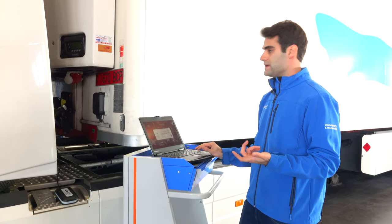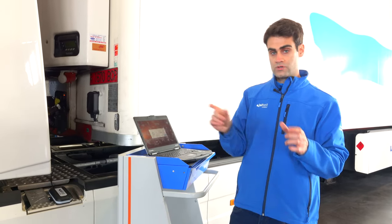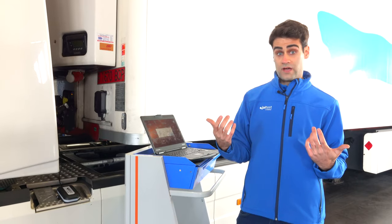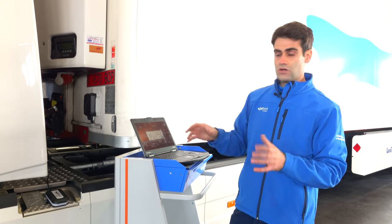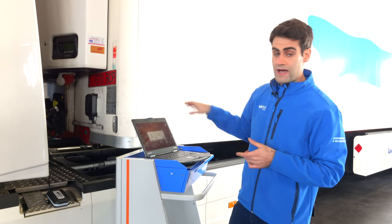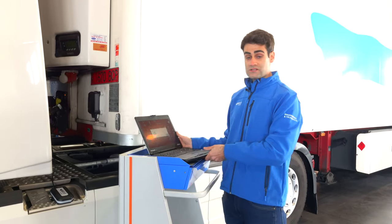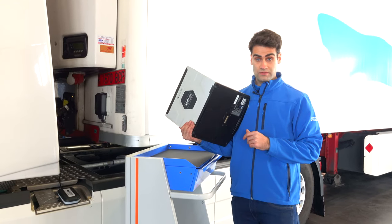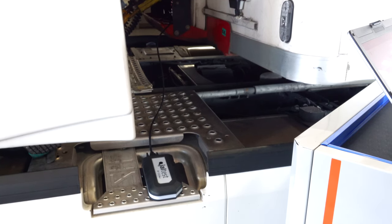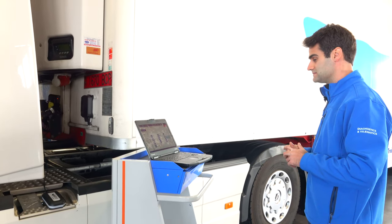Remember, at the very beginning we only discovered we had a problem just by looking at the dashboard. On the dashboard there was an ABS lamp advising an alarm for the driver, saying 'please stop and check.' With YALTEST, after connecting our hardware, we're going to discover the exact problem. It's very nice to see that we can connect using Bluetooth — for this type of connection, Bluetooth is much more comfortable than USB.